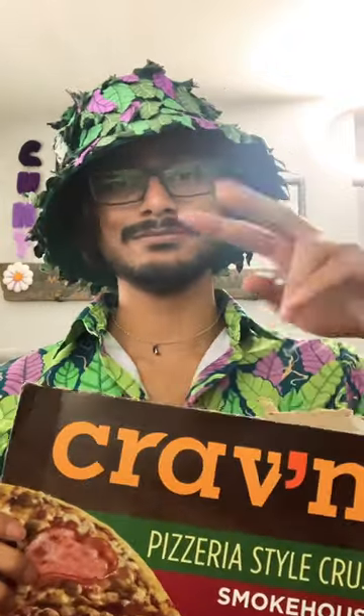Anyways, if you've tried this or if there are other flavors that I should try, let me know. Keep me posted. I'd love to know. Tell me what you think about it. Peace.